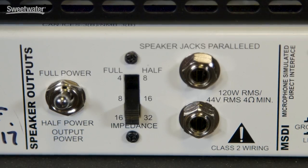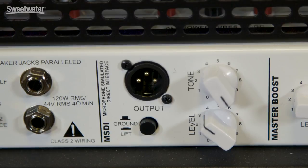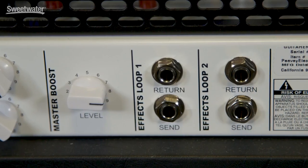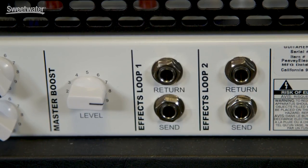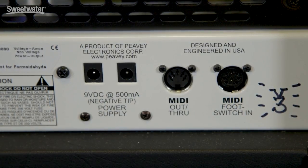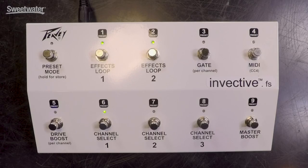If that was all the control available on the Invective 120, we'd have a very versatile amplifier. But when we shift around to the back panel, things get even more interesting. You can switch down to half power, which gives you 60 watts of output power. We also have Peavey's MSDI speaker emulated output, designed in conjunction with Joe Satriani. It has both tone and level controls, so you could feed that direct into a console for recording or for live use. One of the interesting things about the Invective 120 is it actually has two effects loops. This allows you to have two effects back at your amplifier, and there are nine-volt power outputs so you can actually power those effects from right here on the amplifier. I've got a delay in loop 1 and a reverb in loop 2, and you can switch those loops on and off independently using the foot switch.